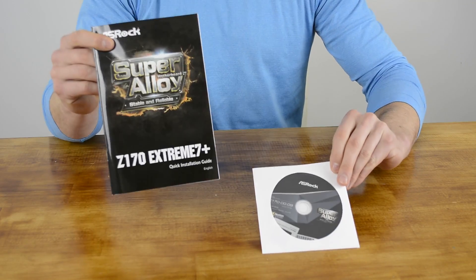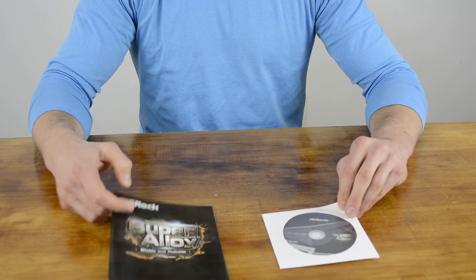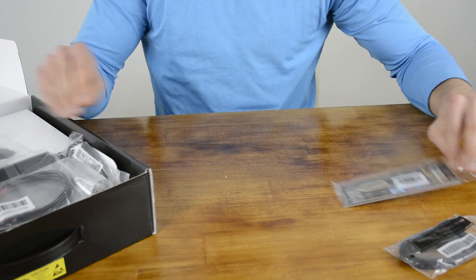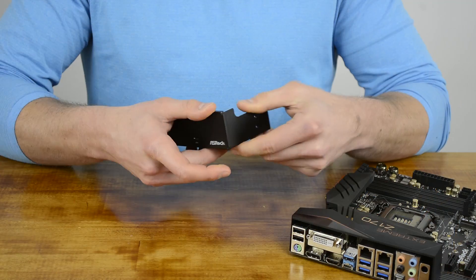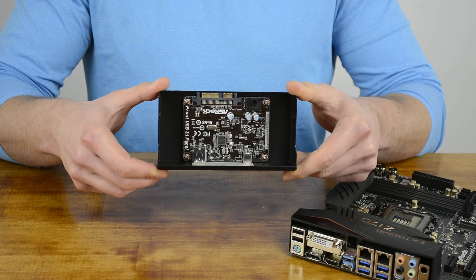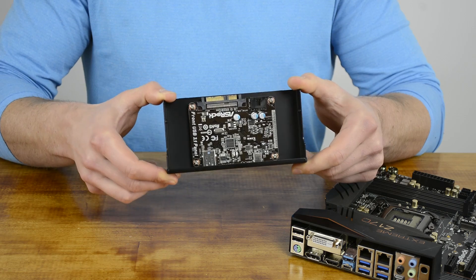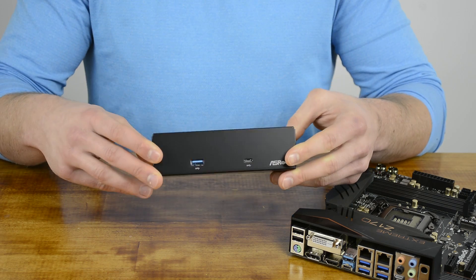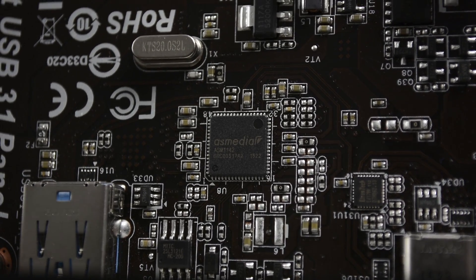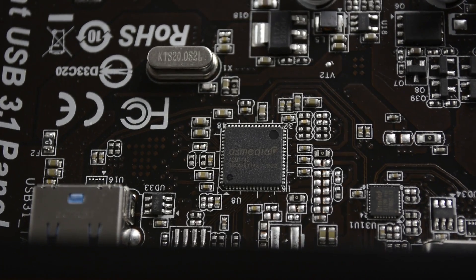Other than the board itself, included in the package are a quick installation guide and support CD, four SATA data cables, an IO shield, two SLI bridges, three screws for M.2 sockets, and one screw for the mini PCIe slot. We've also got a special USB 3.1 front panel designed to fit into a 5.25-inch bay. The front panel uses the motherboard's internal SATA Express header to provide USB 3.1 Type-A and Type-C ports in the front of your case, with ASRock using a third-party controller to go from the PCIe to USB 3.1 interface — finally a useful application for those unused SATA Express ports.